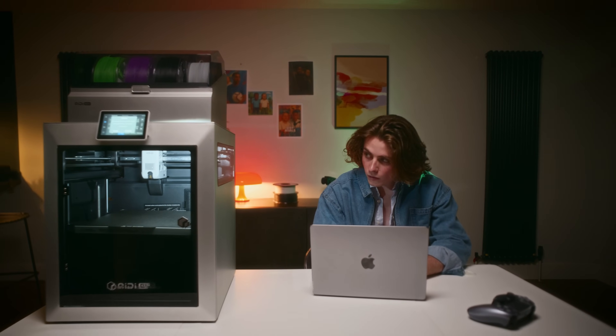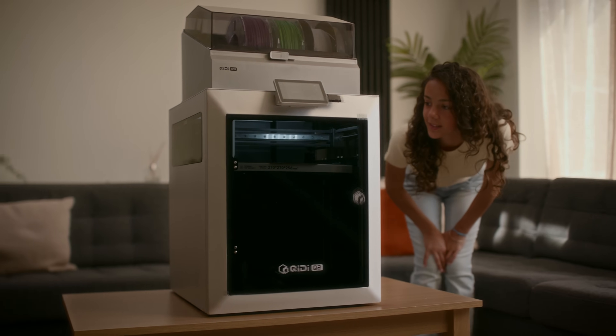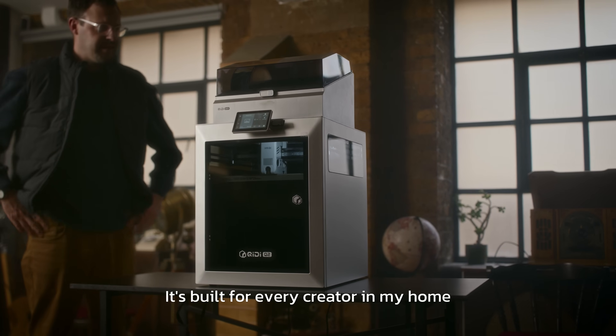This is my 3D printer. This is my sister's. And this is my dad's. It's built for every creator in my home.